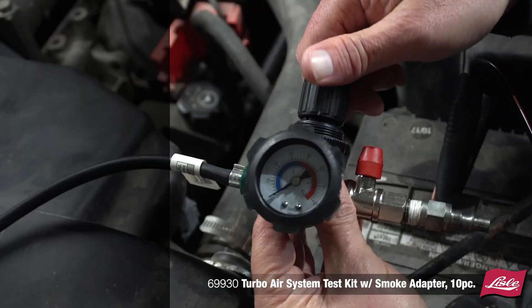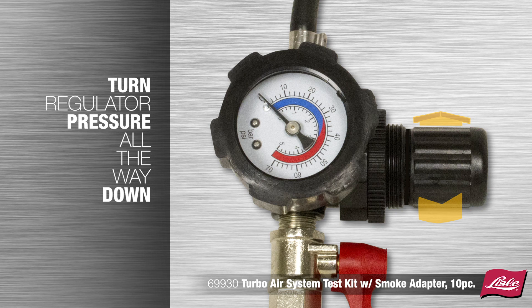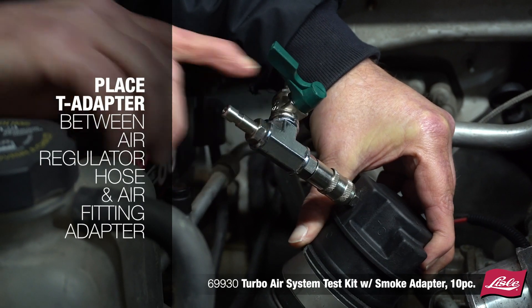Turn the regulator pressure all the way down, pull the cap out, and turn counter clockwise. Place the T adapter between the air regulator hose and the air fitting adapter.